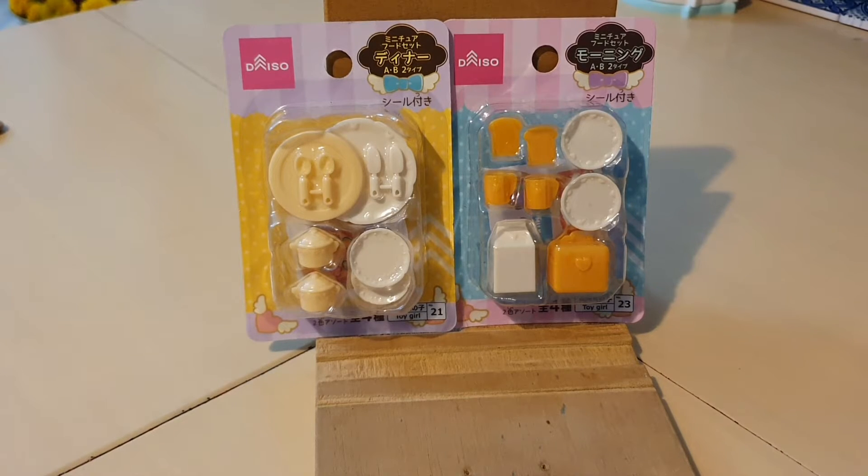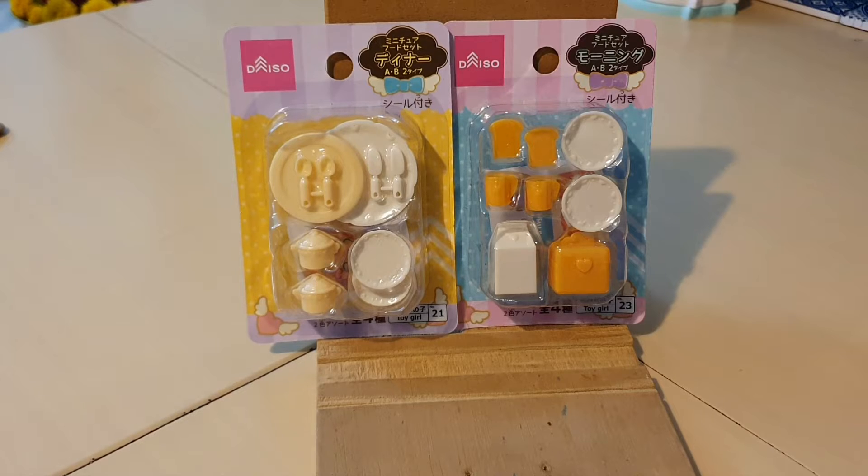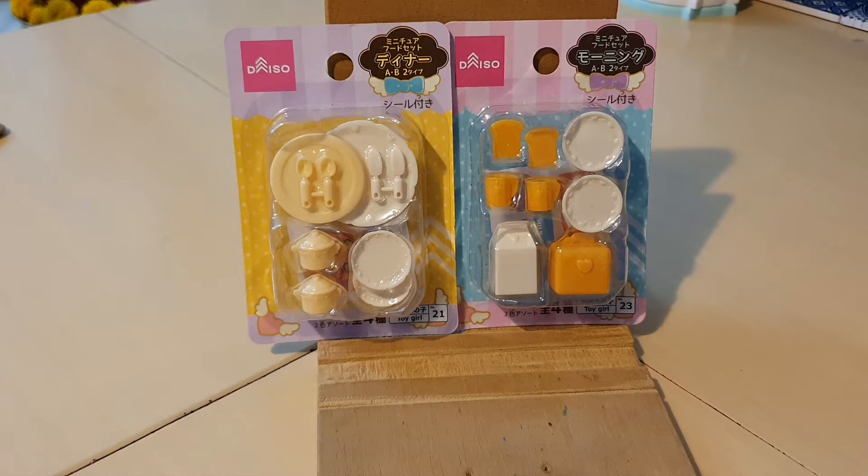Hi guys, what is up? Welcome back to another video. Today I'm going to be opening some Daiso products. These are newly received and restocked in the store, so I thought I would buy them and check them out on YouTube together with you guys.